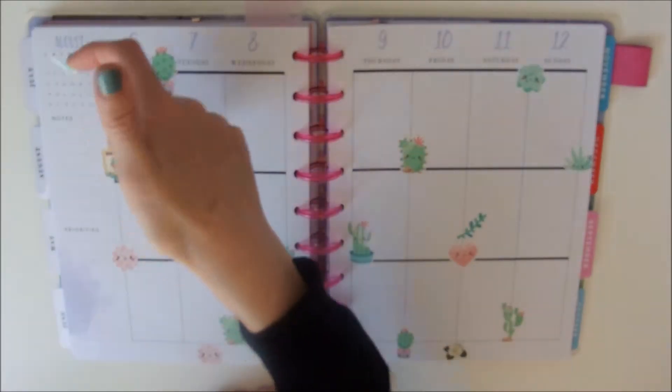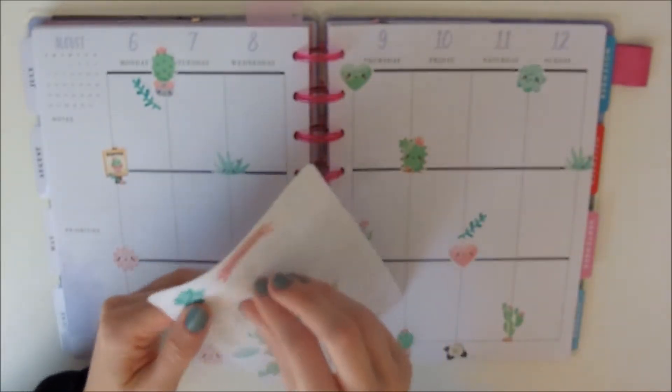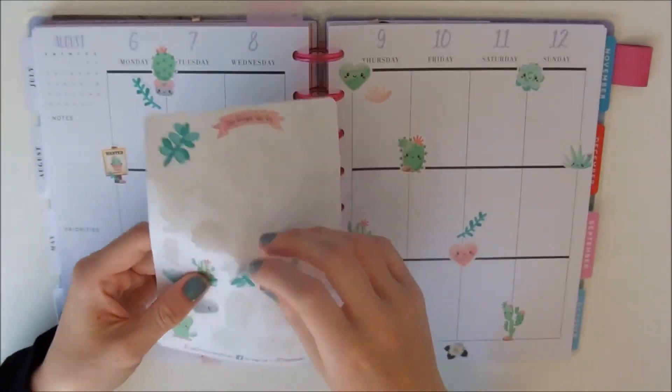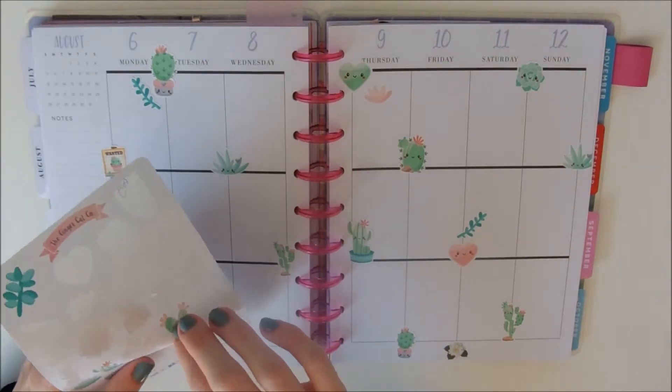I struggled at times to find sensible places to put stuff, because I do have an annoying habit of putting my stickers in the way and then I want to write and I don't have enough space. So I was trying to avoid that, but also trying to just fill every available gap with a sticker.